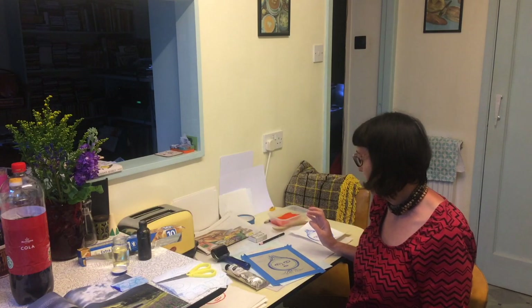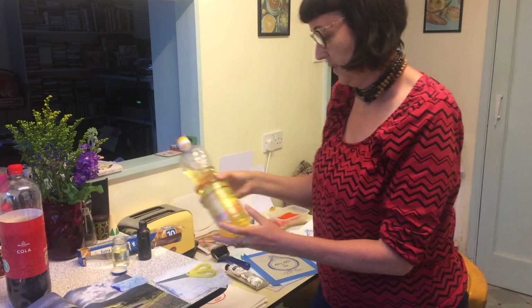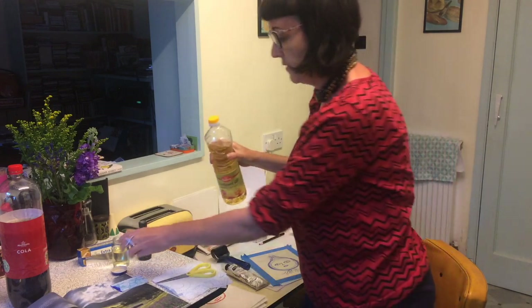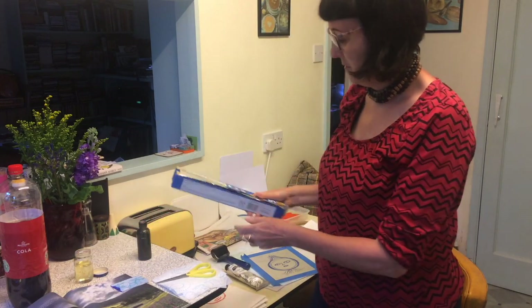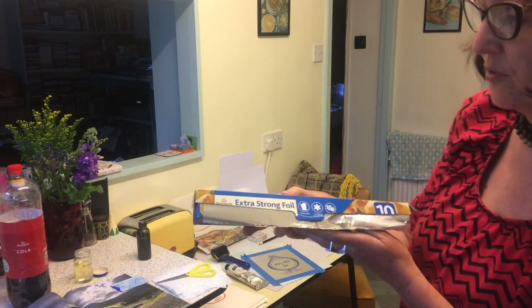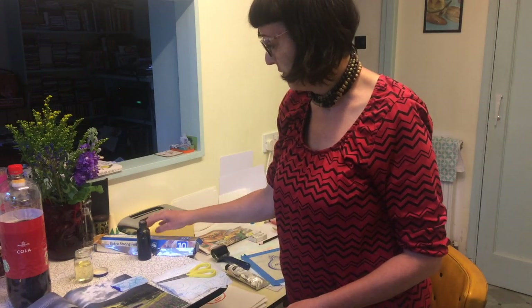So Coca-Cola — just the cheapest one you can grab hold of, no need to buy anything fancy. We've got some cheap vegetable oil and it's probably best if you pour it into another little receptacle so you don't get your fingers over the kitchen one. You want some tin foil — highly recommended to go for extra strong because the budget one folds more easily and isn't as easy to work with. You get a better result from a stronger one.